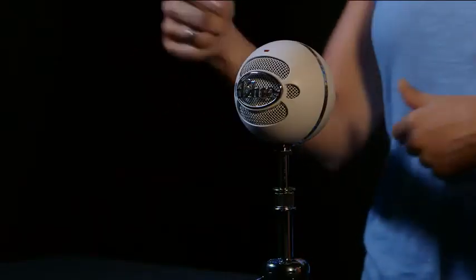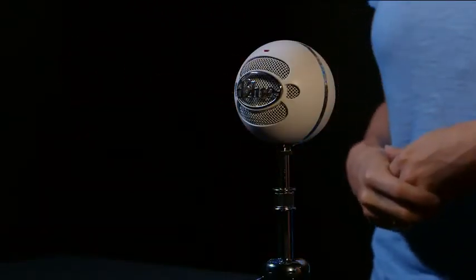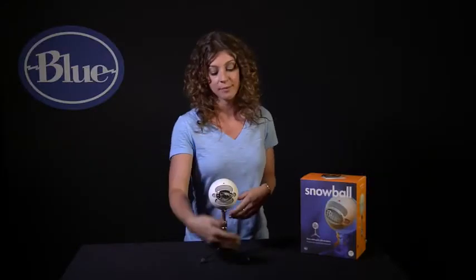Snowball also offers two polar pattern options — or directions in which the mic picks up sound. Setting number one is cardioid, or directional to the front, great for single source or single person recordings.